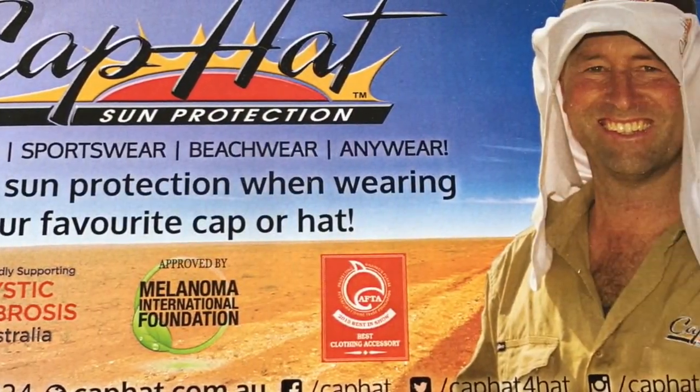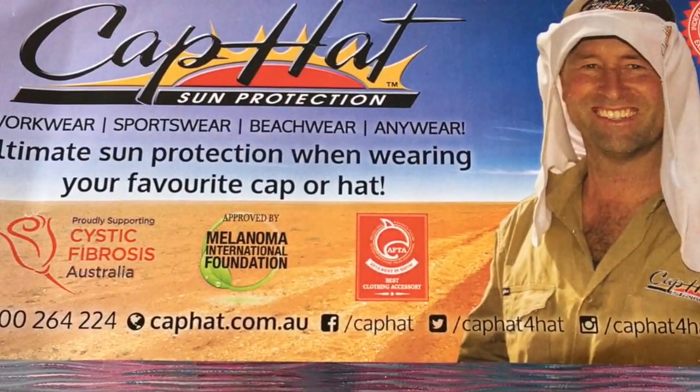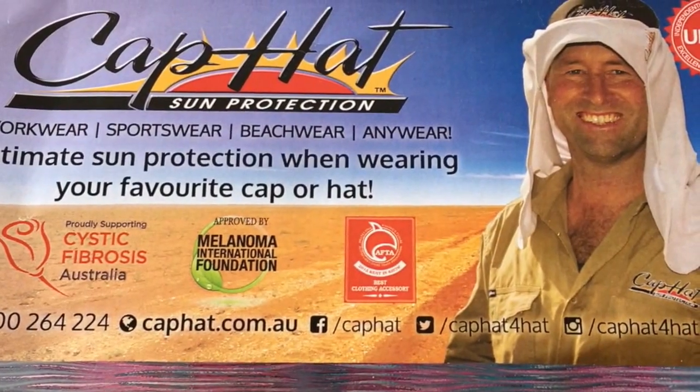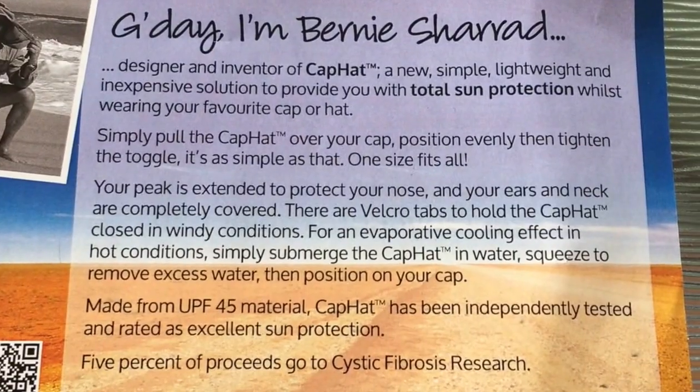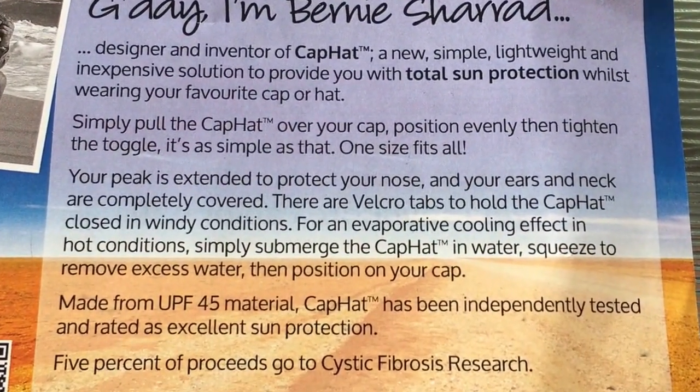Hi and welcome to our review of the cap hat. The cap hat is an Australian invention by Bernie Sharrod. It is a new and simple lightweight inexpensive solution to provide you with total sun protection whilst wearing your favourite cap or hat.